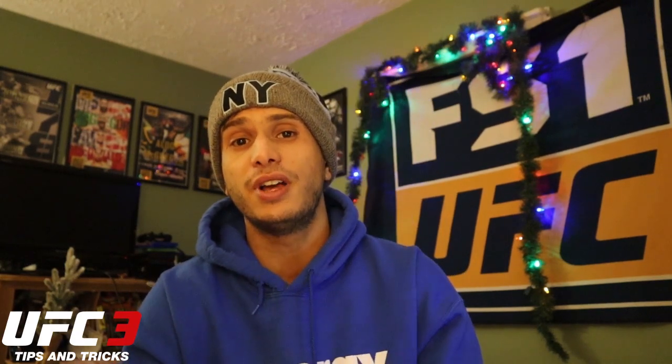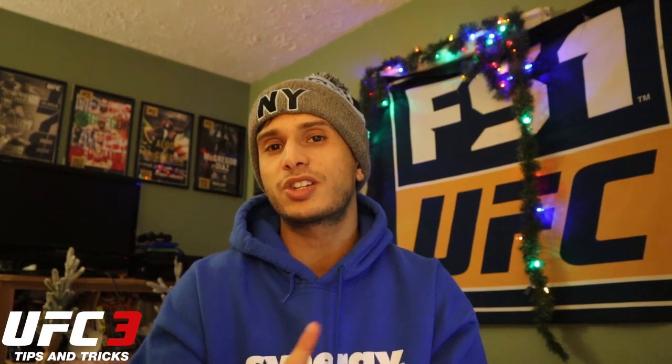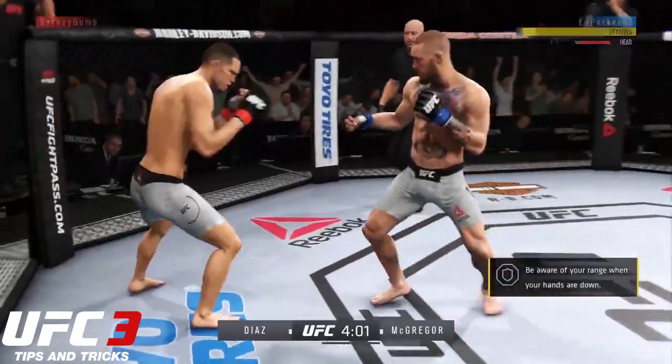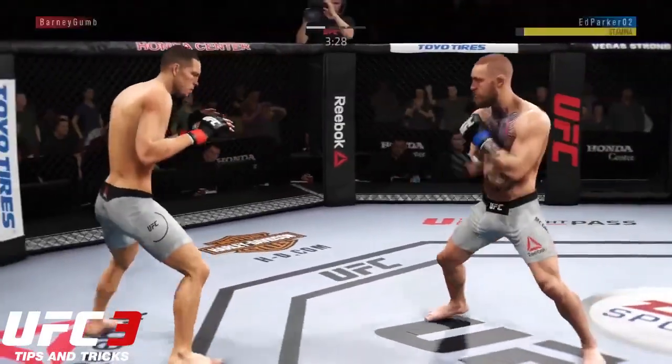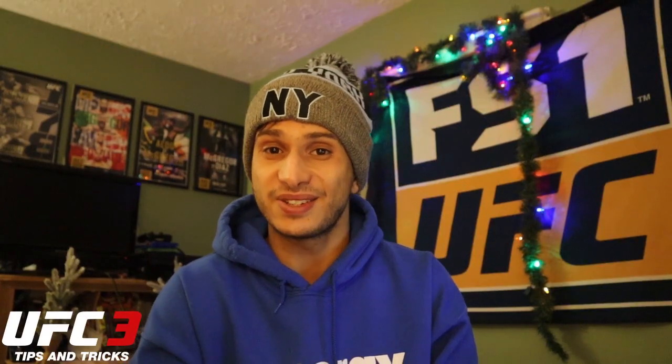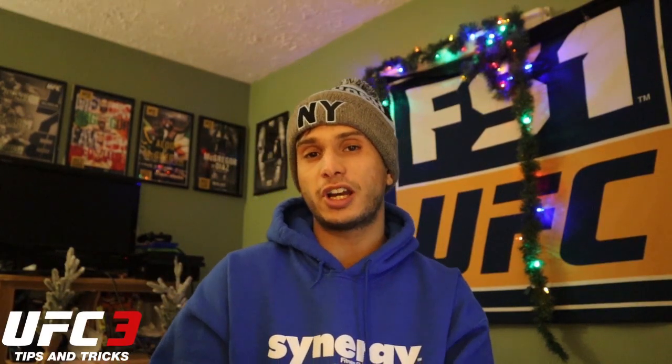Combo number four works really well with combo one. If you remember, combo one was a straight to the body followed by a lead hook up top, or a jab to the body followed by a lead hook up top. This combo feeds in very nicely with that one. It's a double jab up top followed by a straight to the body. You're going to need a decent boxer to do this combo, but assuming you have one, it's very effective — because now you're really confusing the opponent in terms of whether you're going up or down.